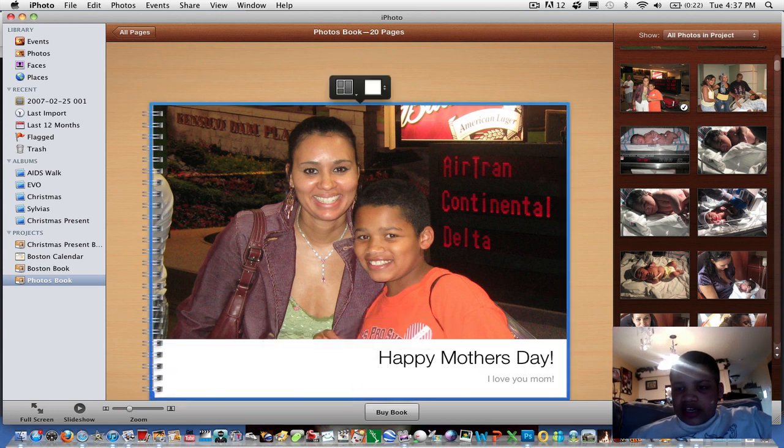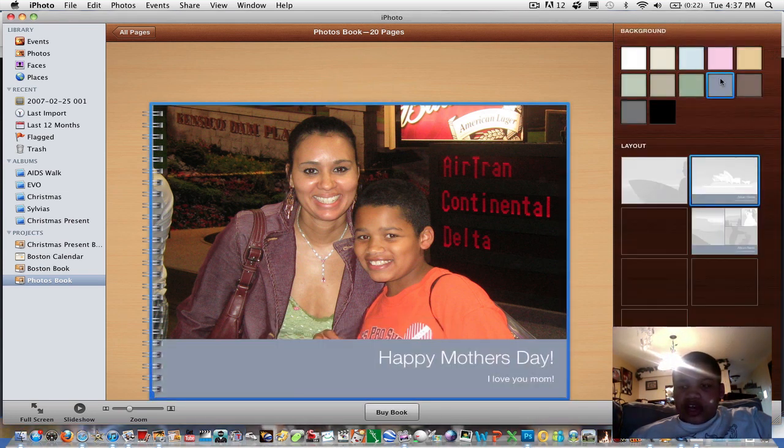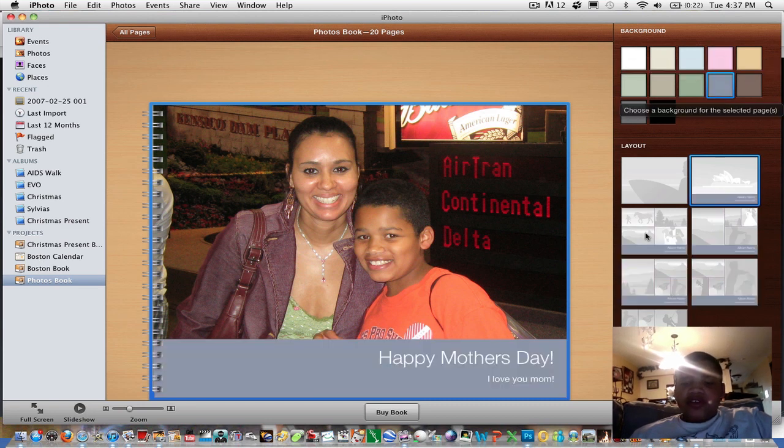Now let's go to Design and change the background color. I like this color right here — it's a nice tone.